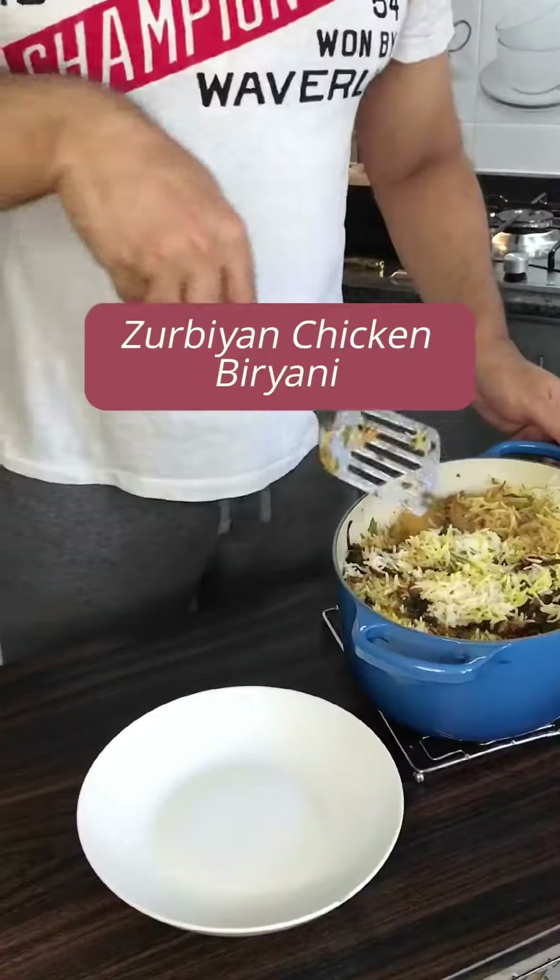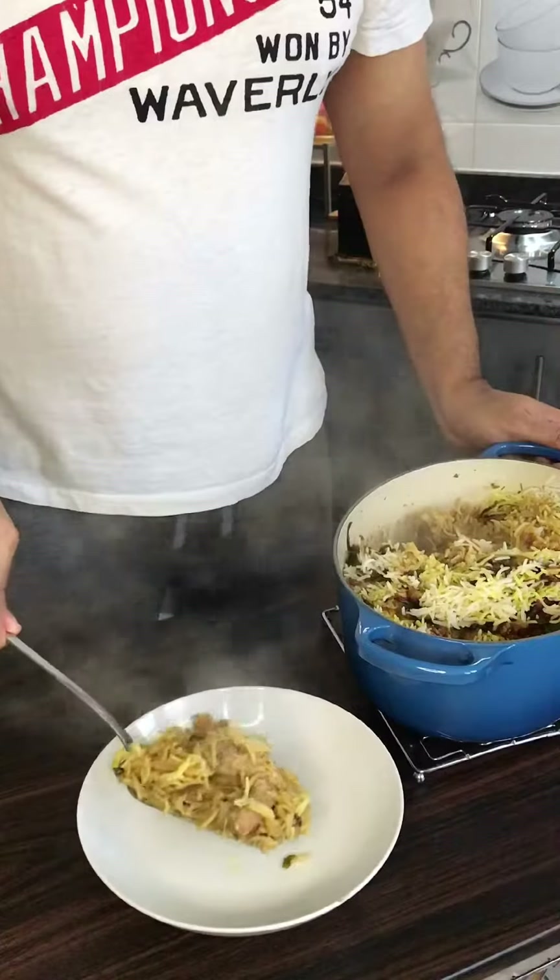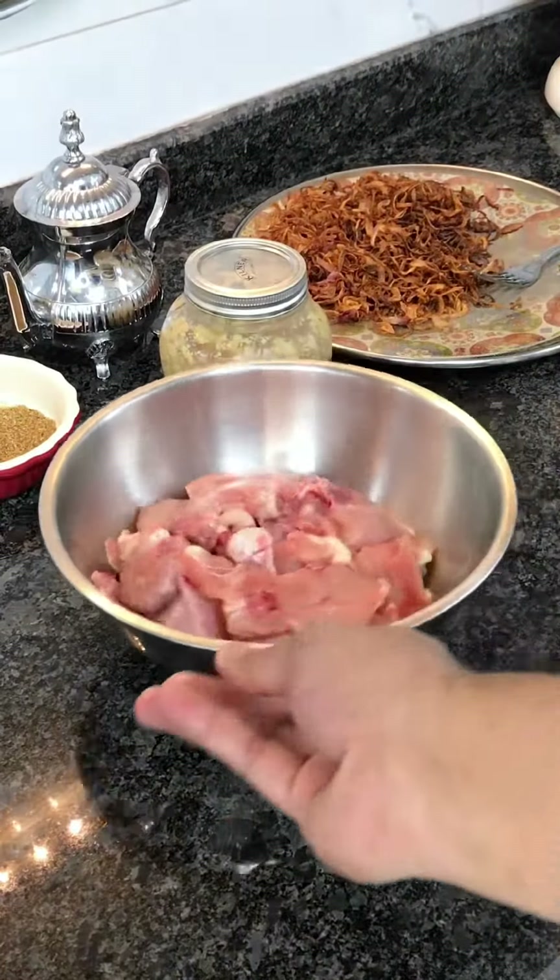Zarbiyan chicken. This is a Yemeni makeover of a biryani with very few aromatic spices, and it is delicious.